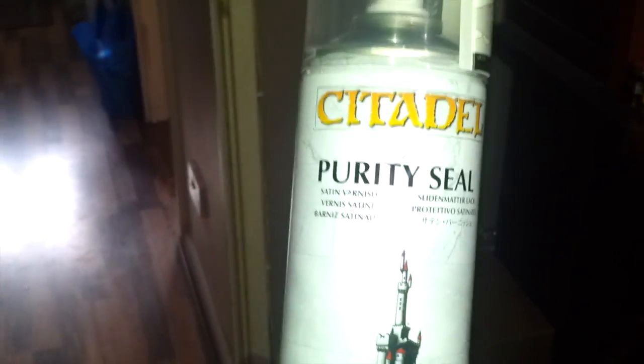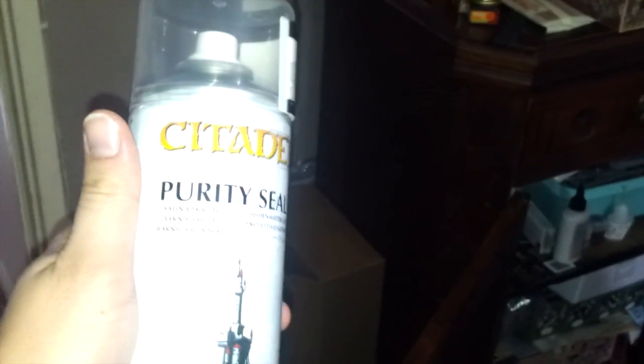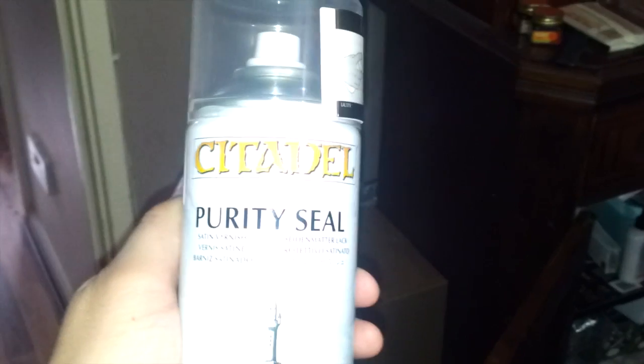I was treating the Purity Seal like the gloss varnish. I know it's not as strong, but it was doing for me. I was going at it with that and then going at it with a matte spray afterwards, because time is important.